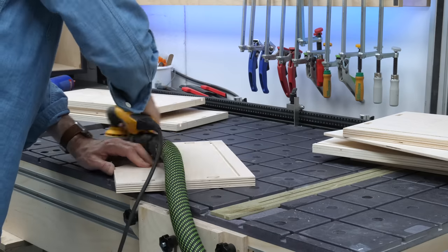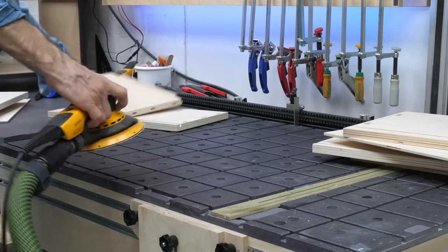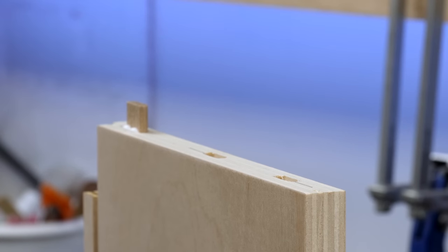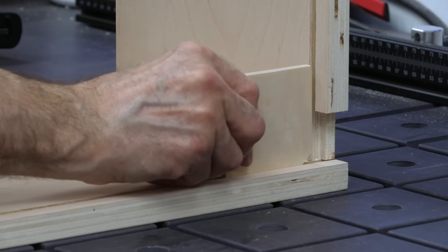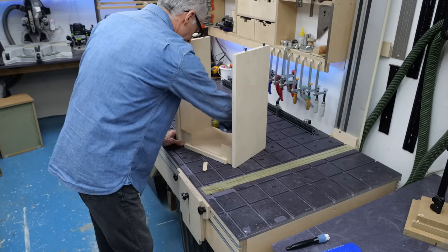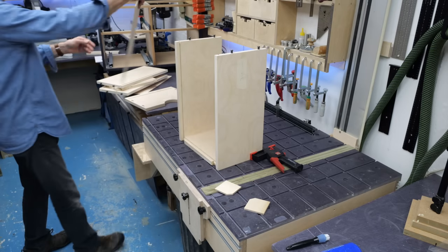The veneer on this plywood is very thin so I'm using a P180 abrasive to very gently take off any burrs around the routing. Now I can get the boxes glued up, starting with the loose tenons to join the back with the sides. The most important thing here is to make sure that the groove for the base lines up, otherwise it'll be a fight later on. I'm just using a scrap piece of 6mm plywood in each corner to make sure that works, then clamping everything up and adding a square into one corner just for good measure.